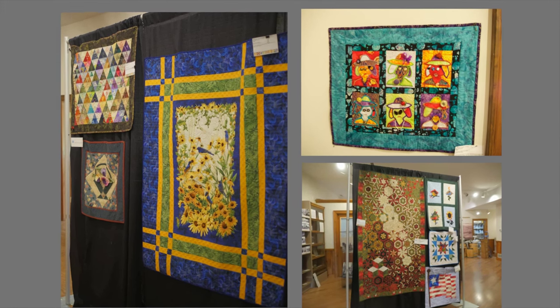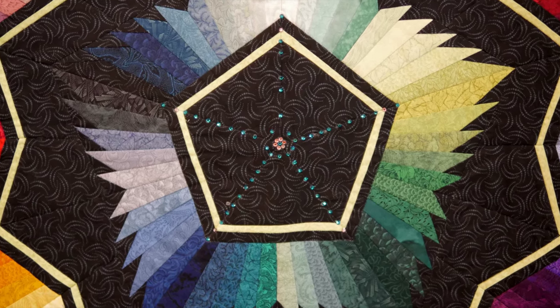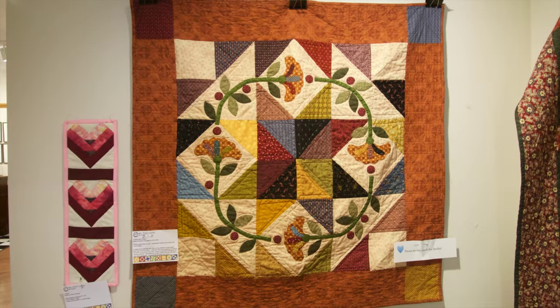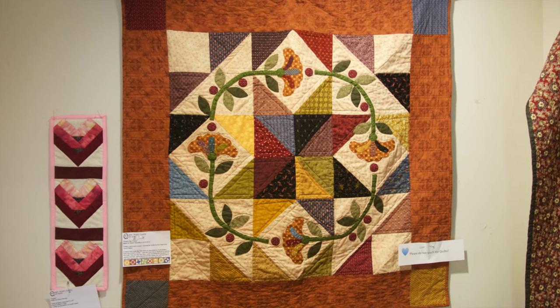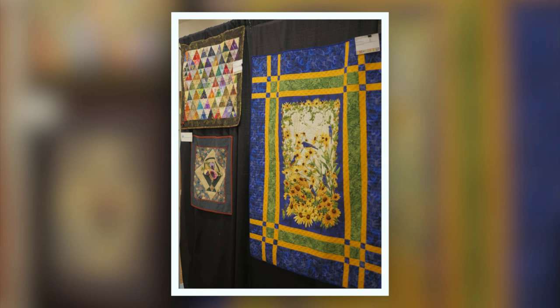Hi, I'm Debbie Birch with the Queen Anne's County Office of Community Affairs. We're here at the Chesapeake Heritage and Visitor Center to look at an exhibit. It started in July and runs through the end of September. On July 29th from 6 to 8 there's going to be a reception here, and the Quilt Guild will be here to answer questions — you can talk to the quilters and learn more about this craft. I have Diane with us, president of the Quilt Guild, and she's going to walk us through the exhibit and tell us about some of the quilts.